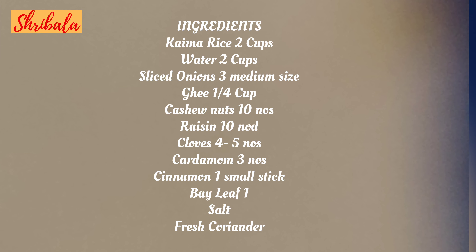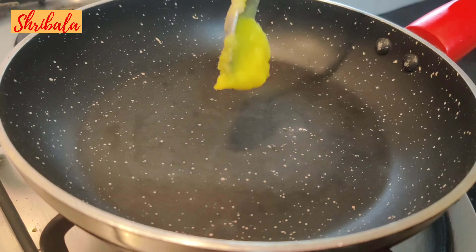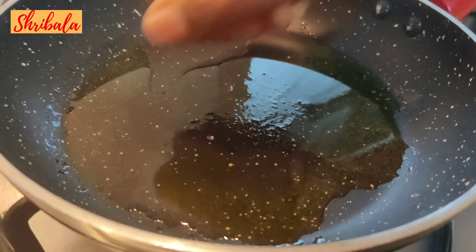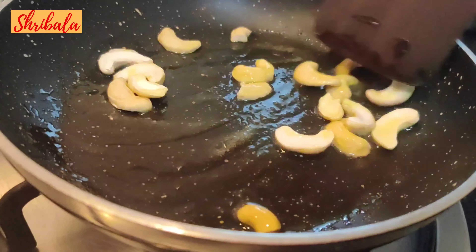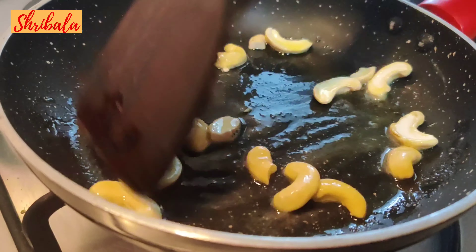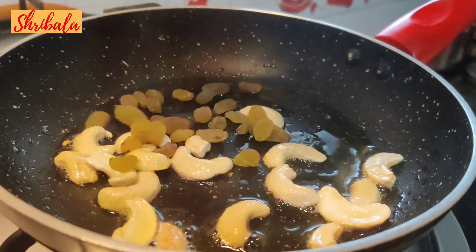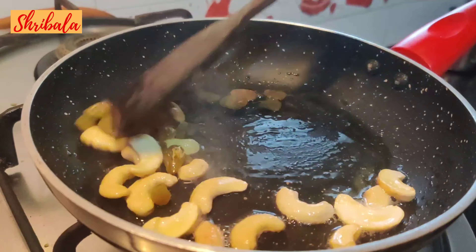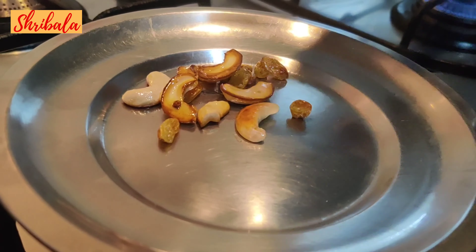Neichoru, or the ghee rice, is a very very yummy recipe. In a pan, I'm going to add first a dollop of ghee and I'm adding cashew nuts — you need to roast them golden brown. Then I'm adding the raisins and you can remove them in a few seconds. Set it aside.